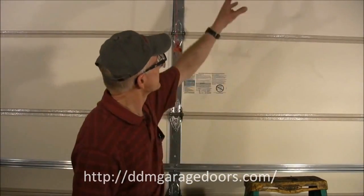To begin, set your ladder in place just under the spring. Make sure the ladder is firm and then climb up to measure the spring.